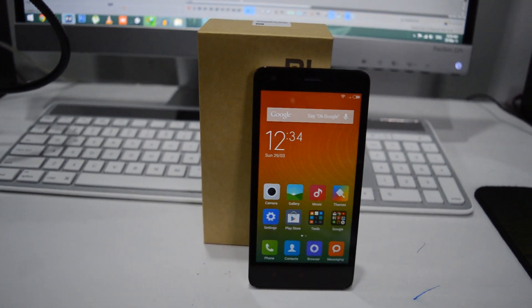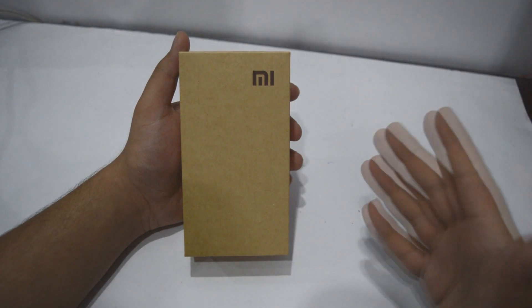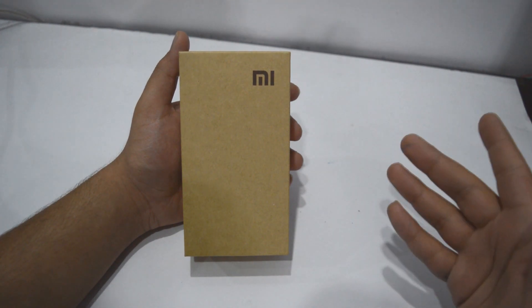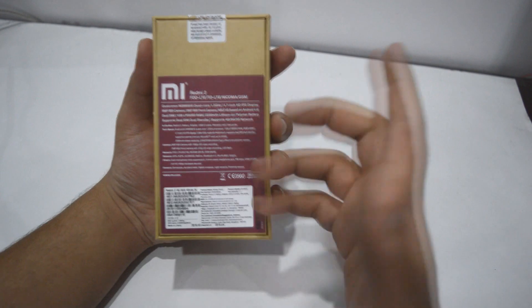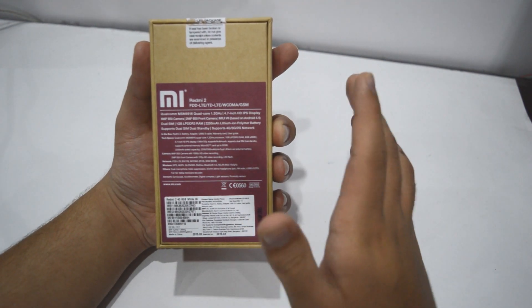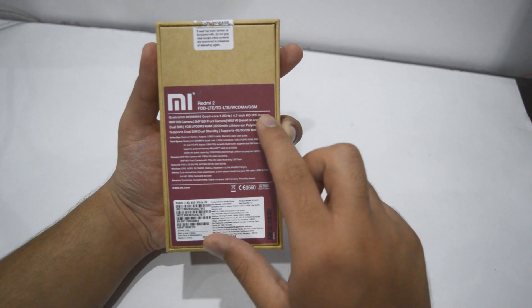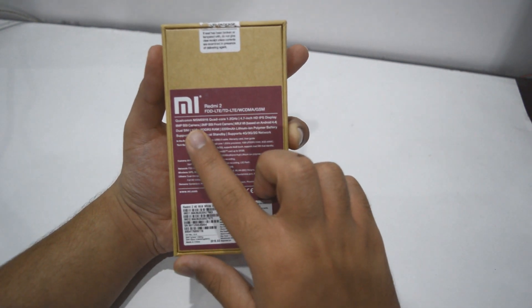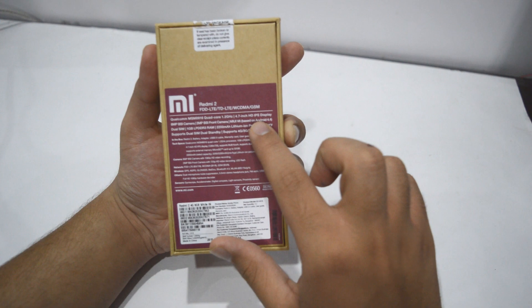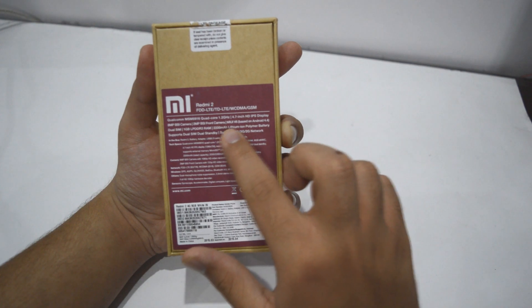So let's begin. Right over here we have the regular packaging by Xiaomi. Let's begin with the specs on the back. It comes with a Qualcomm Snapdragon 410 64-bit 1.2GHz processor, a 4.7-inch HD IPS display, 8-megapixel back camera, 2-megapixel front camera, MIUI v6 based on Android 4.4, Dual SIM, 1GB RAM, and a 2200mAh battery.